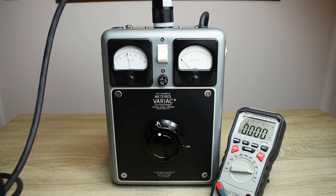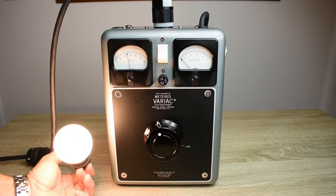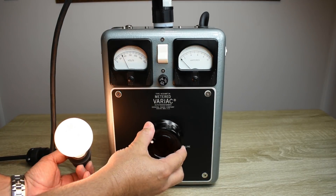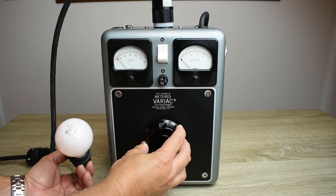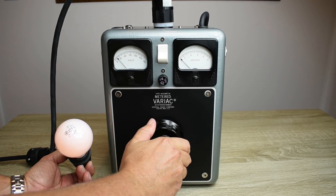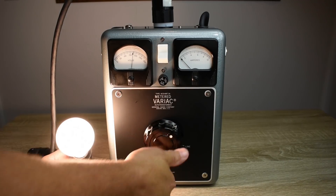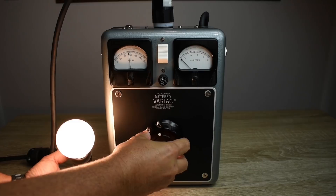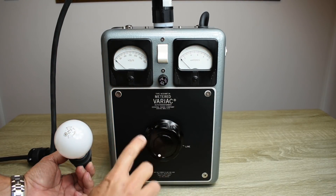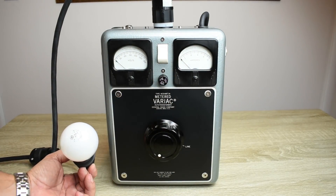Let's hook up a light bulb. So that's 124 volts. Let's go all the way to zero, then let's bring it way up — 175. You can see it tried sticking right around that 150, but this is perfectly smooth. This is working great. Everything appears to be working very well.